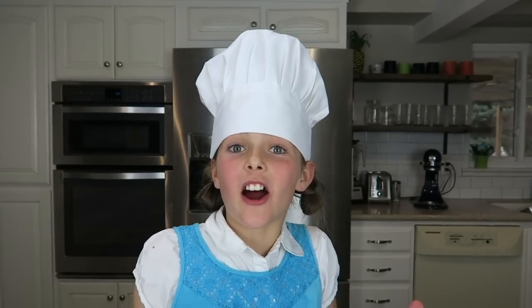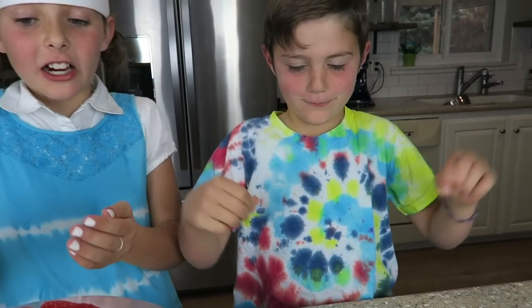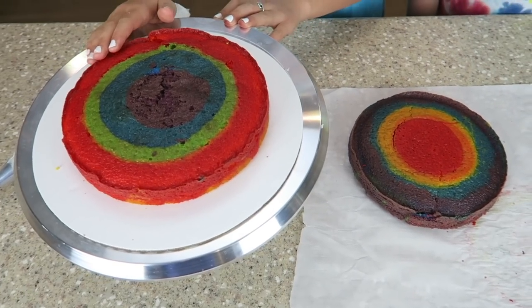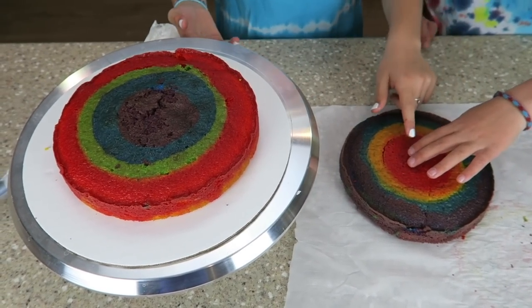Alright guys, our cakes are all finished. We're going to have to go to his lacrosse practice so it'll just be me and Axel. Check out his cool shirt — that is so cool, it's like our cake. See how this cake and this cake are reversed? This cake has red on the outside and this cake has the red on the inside.